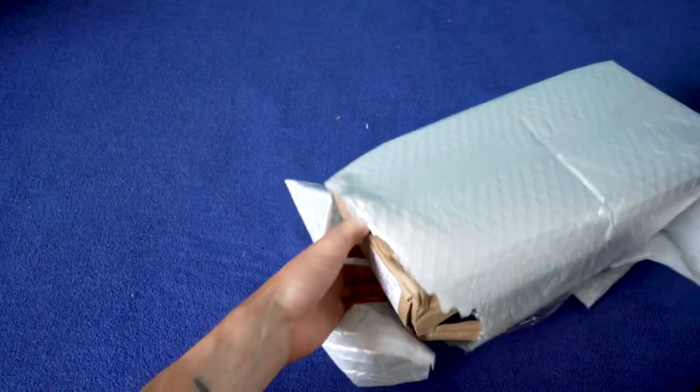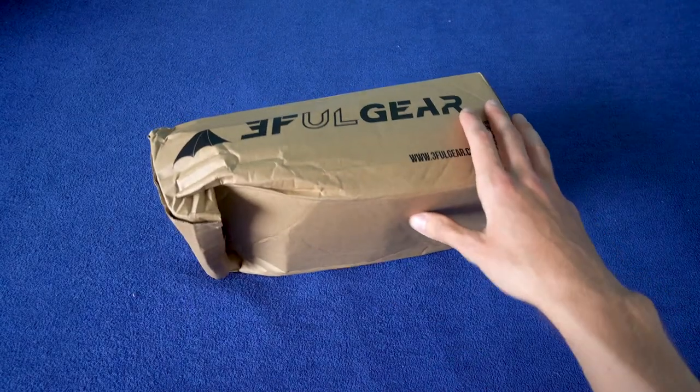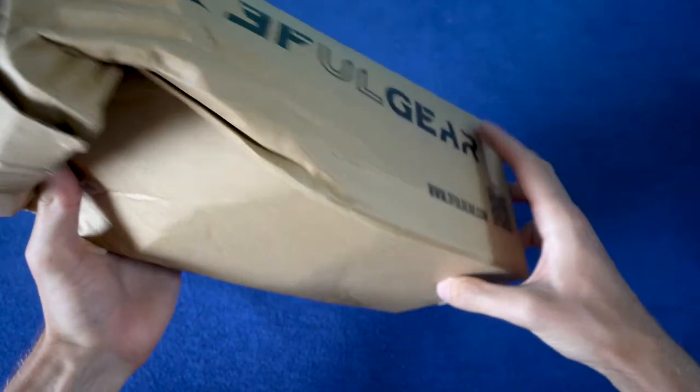Here we have it. It's from 3F UL Gear. It's a little bit messed up from postal services, but hopefully inside it's fine.